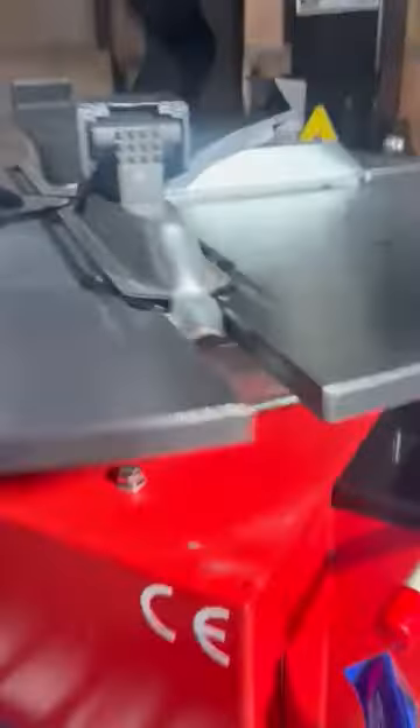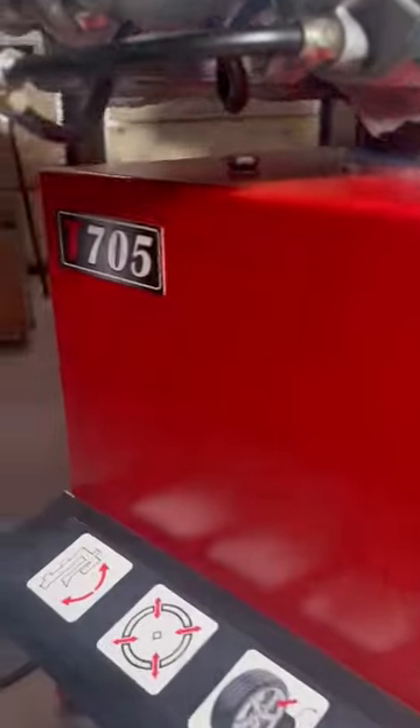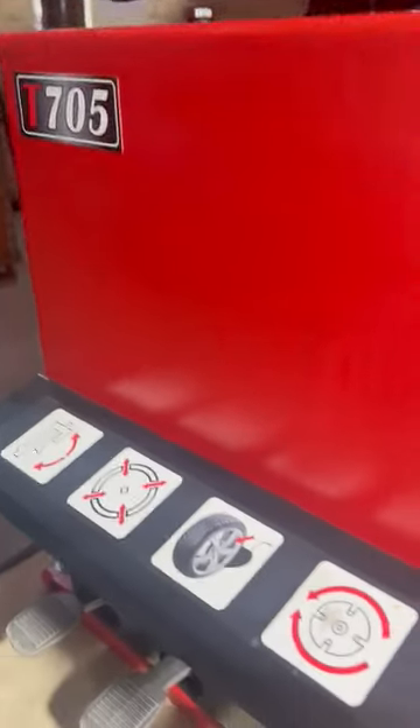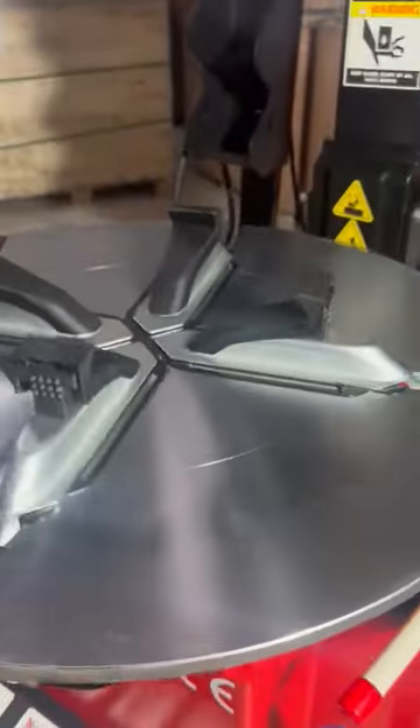We'll just move the motor as well — there is no noise, no vibration. It's one of the most silent tire changers we have.